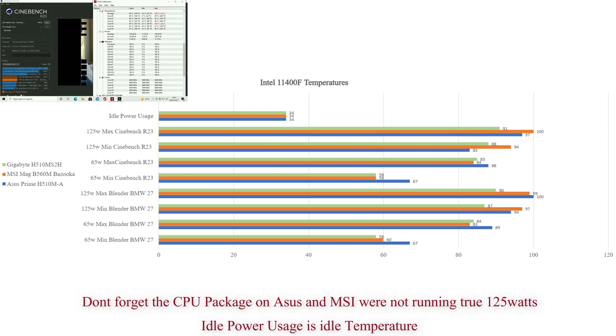In Blender we're still hitting 90 to 100°C but now ASUS leads the pack, followed by MSI then Gigabyte. Minimum temperatures were between 87 and 94°C. MSI is back at the top, followed by ASUS then Gigabyte. We're talking about hitting maximum CPU temperature now - and this is where it gets a bit strange.